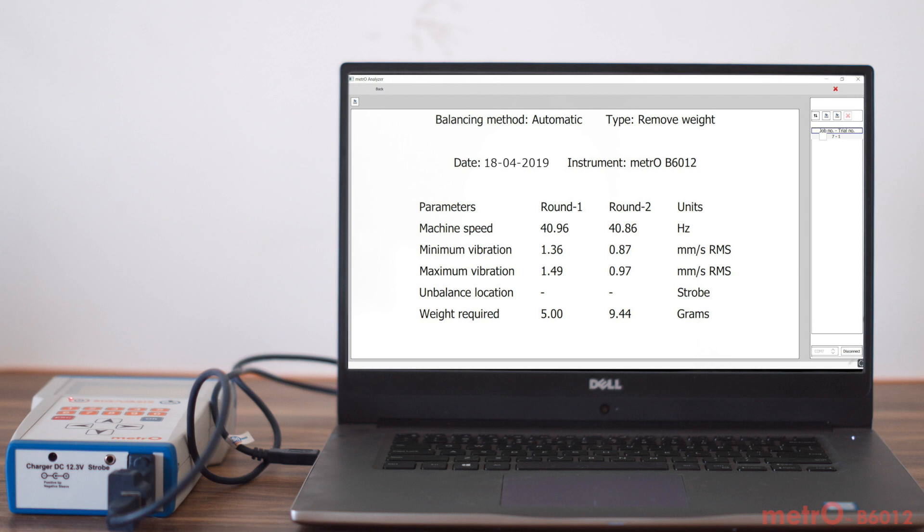Report generation. Connect to your computer to transfer, view, and save stored data for report generation.